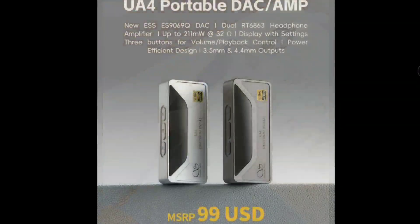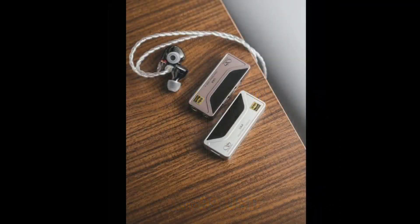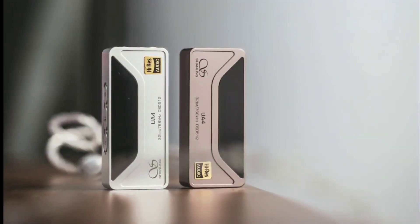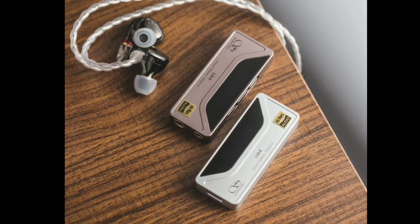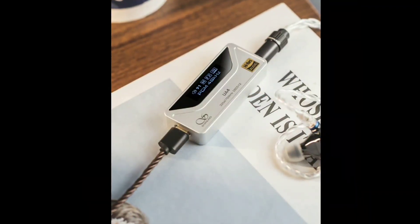FiiO has announced their brand new DAC for the end of the year, which is the UA4. The UA4 is going to combine an ESS Saber DAC at an attractive price tag, so you're going to get the best of both worlds — a very good DAC on the shipping side as well as a reasonable price of $99.